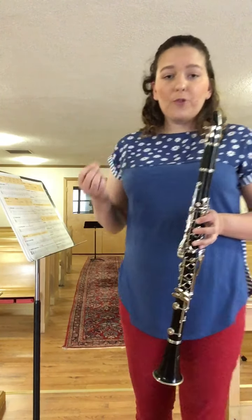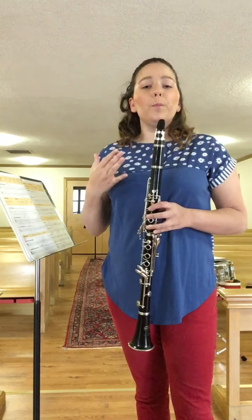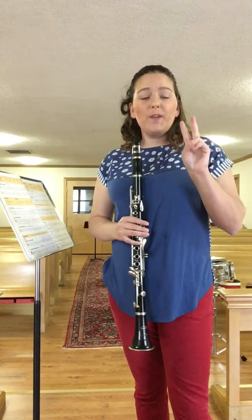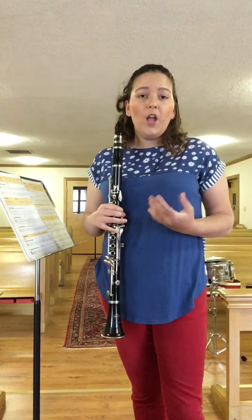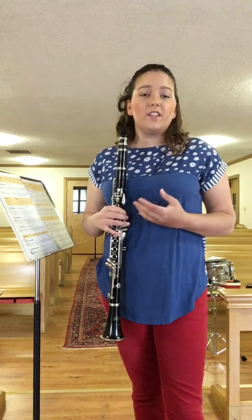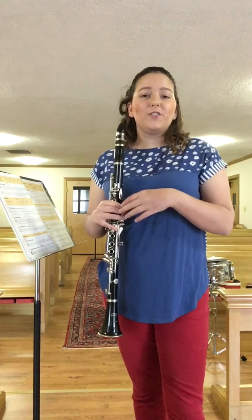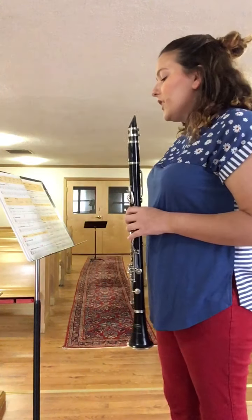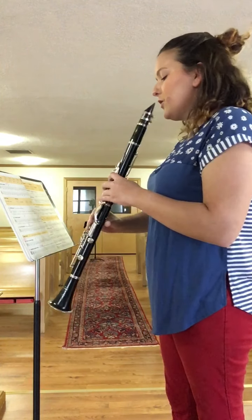How many beats does that half rest — the one that looks like a hat on top of the bar line — how many beats does that get? That's right, it gets two beats of rest, because a half rest gets the same amount of beats as a half note. Both a half note and a half rest get two beats, but the half rest you're not doing anything. A half note, you're probably playing. Let's try C, C, C, D one more time — the first two measures.